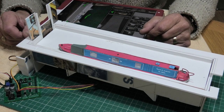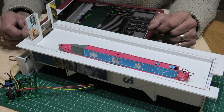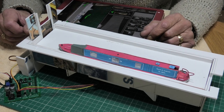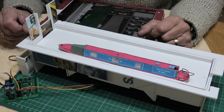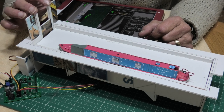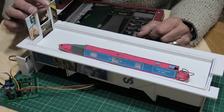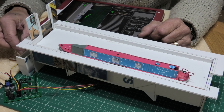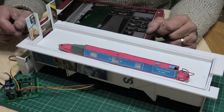Hi everyone and welcome back to Part 4 of the concept for the lock gates. As you can see, I've now got the lock gate here and I've connected it up to one servo, which is down here — I'll show you in a second.